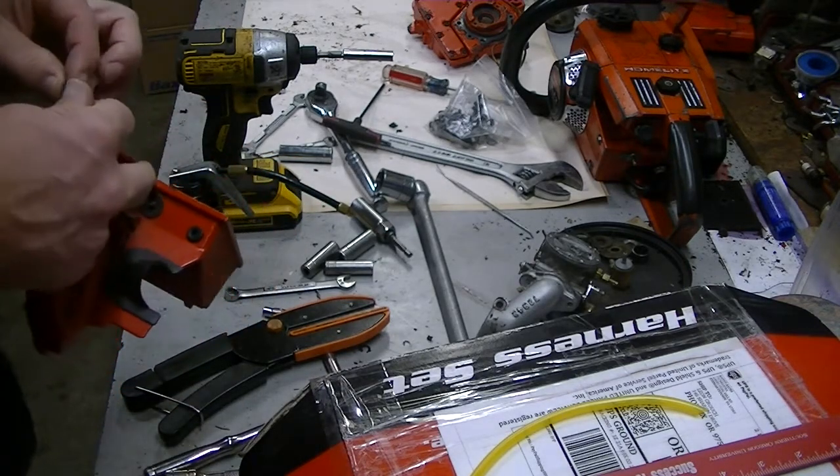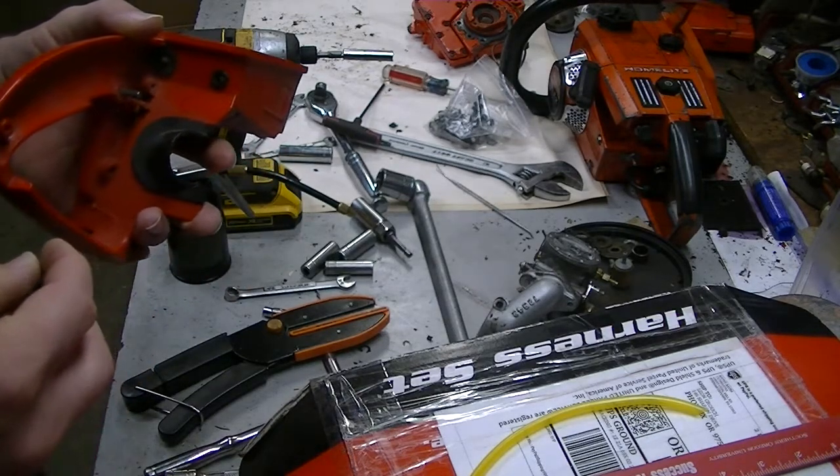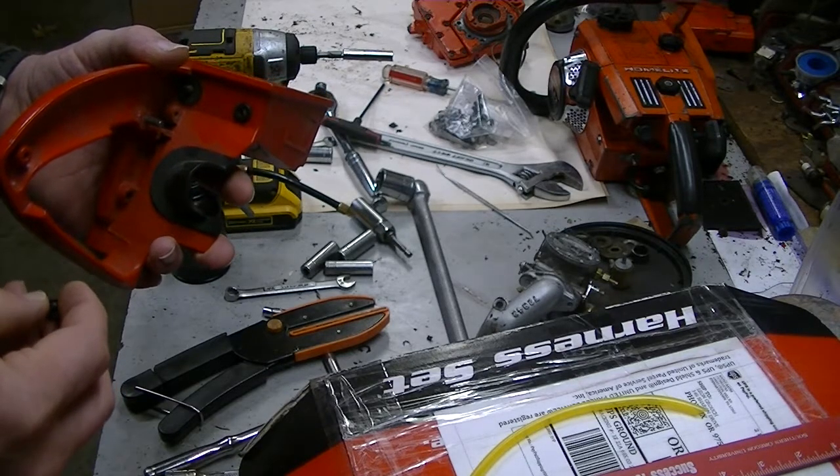I've got Brian up in British Columbia working on his 922, which — the closest American model is the XL 924. They're almost identical.